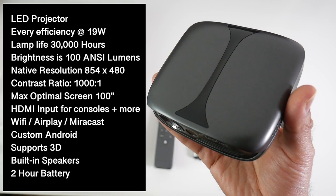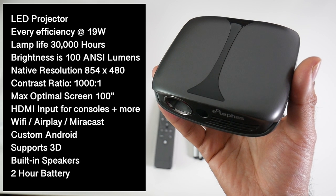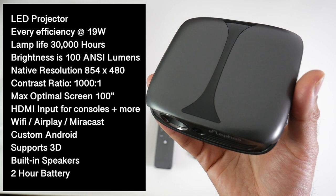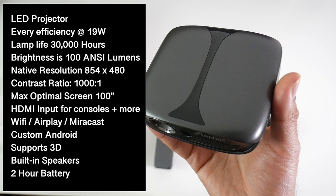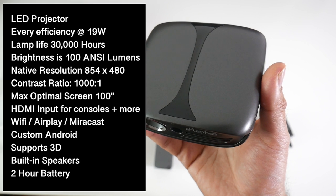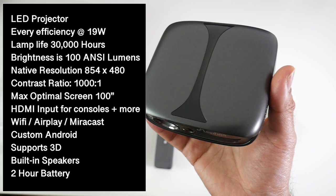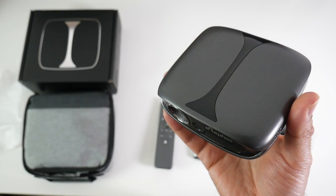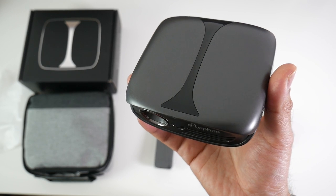This is an LED video projector. Energy efficiency is 19 watts, lamp life is 30,000 hours, brightness is 100 ANSI lumens, native resolution is 854 by 480 (480p), contrast ratio is 1000:1, and the maximum optimal screen size is 100 inches. It supports 3D, has built-in speakers, and a 2-hour battery life. Let me get this set up and give you a full demonstration.